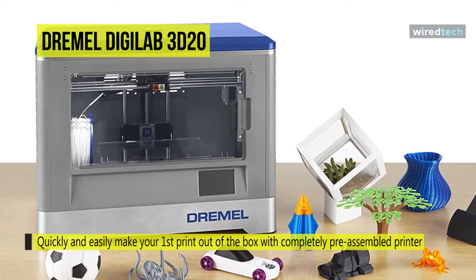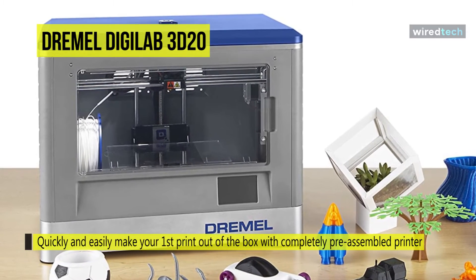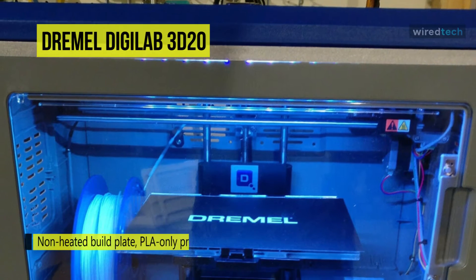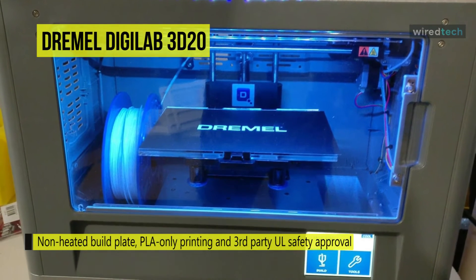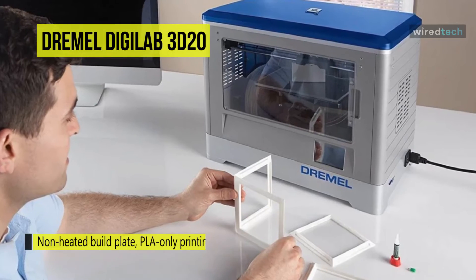You can also produce your own designs using any CAD software to draw your imagination to life. Once you start slicing your files, you can take full advantage of the 9-inch by 5.9-inch by 5.5-inch build plate and 100-micron high resolution. The 3D20 is fully enclosed to maximize the printing success rate by forming a stable temperature inside.